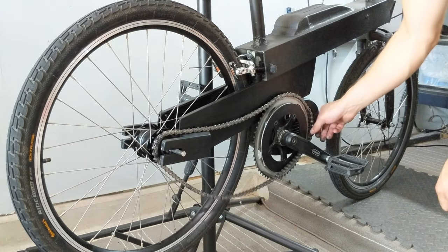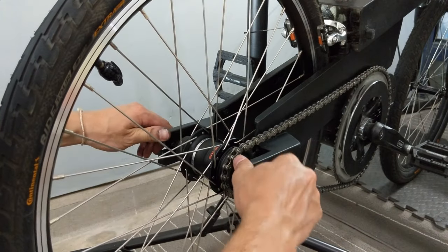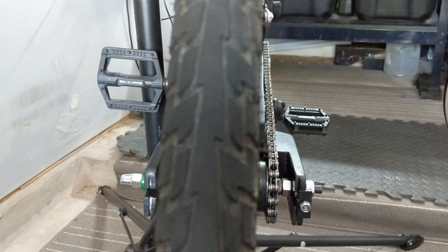Now, reinstall and adjust the chain. This is very easy to do with an internal chain tensioner. I usually just finger-tighten the left axle nut, adjust the tensioner, then torque both axle nuts. Double check that the wheel and chain line are both straight.